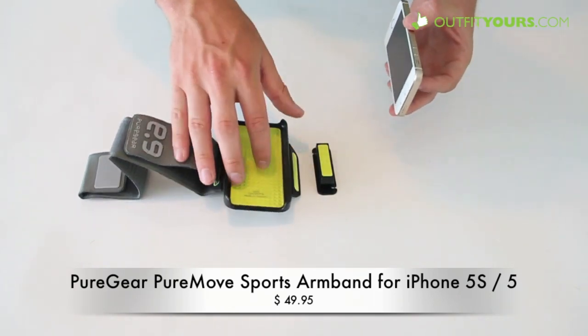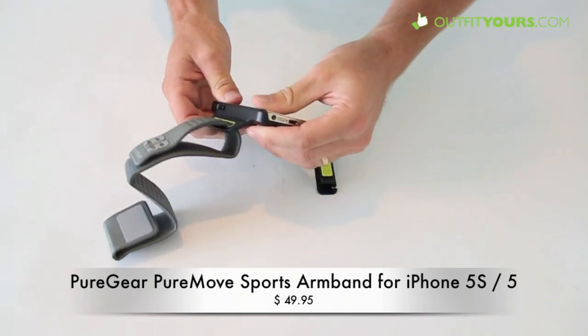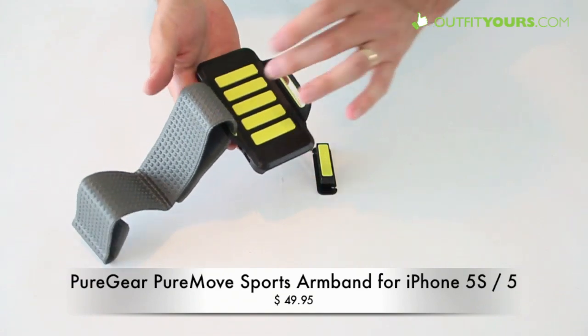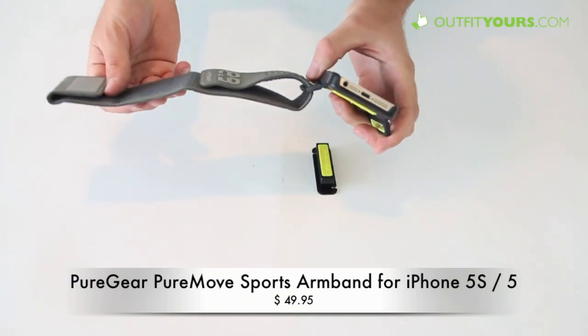The thing we really like about it, it has this hard plastic type case with this padded interior. It's very protective. You just pop your iPhone in — I have the iPhone 5S — but it will work for iPhone 5 or iPhone 5C.